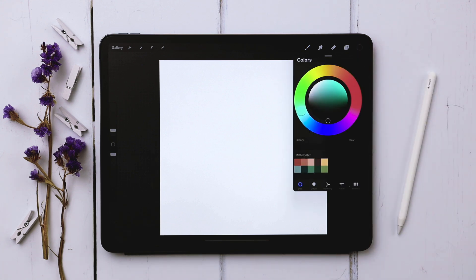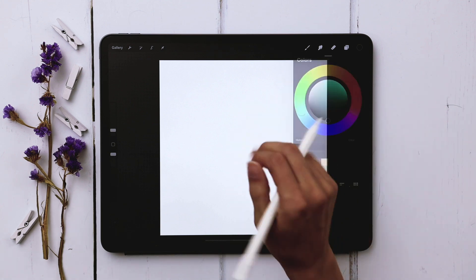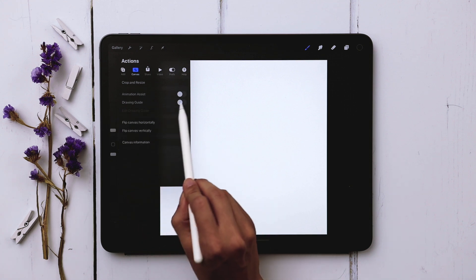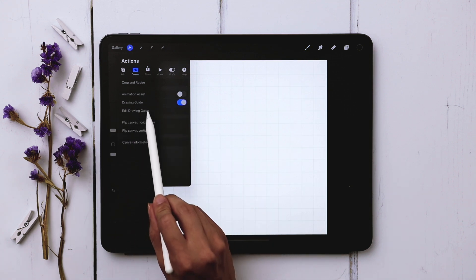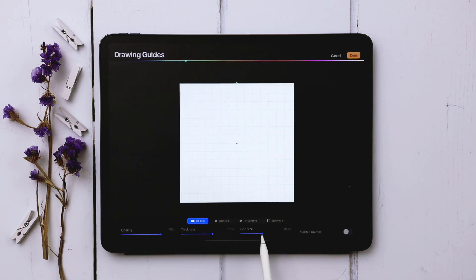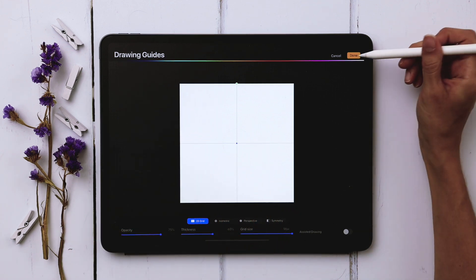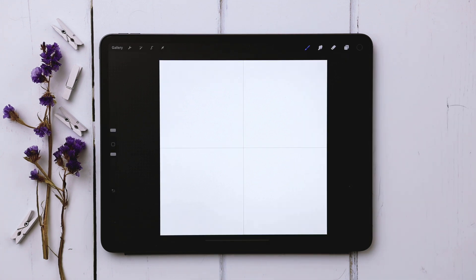The first thing we're going to do is make sure all of our lettering is centered, so that as we move along everything will remain centered as we begin adding in our watercolor simple florals. I'm going to go to the wrench, canvas, drawing guide, turn on drawing guide, and then hit edit drawing guide. I'll increase my grid size to the max, make the grid a little darker, hit done, and now I can use the crosshairs to make sure everything is aligned and centered.